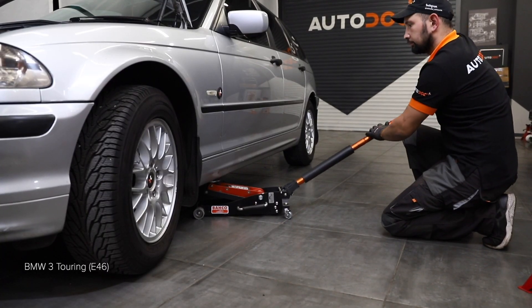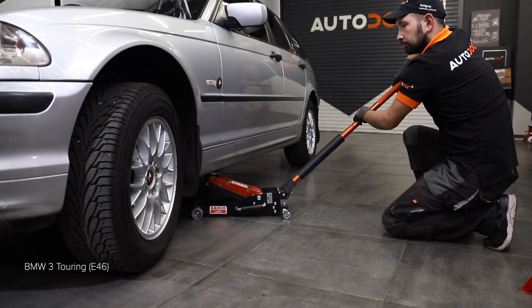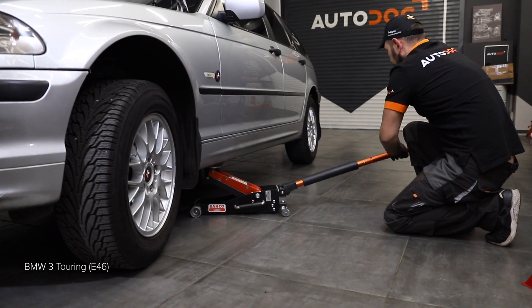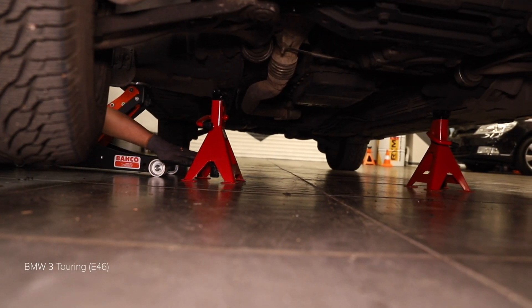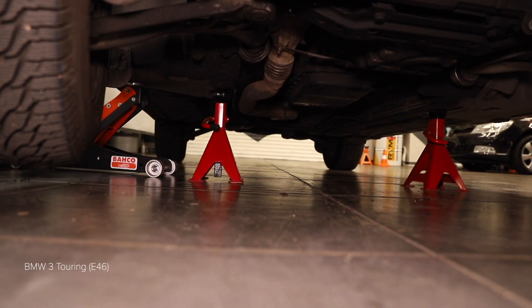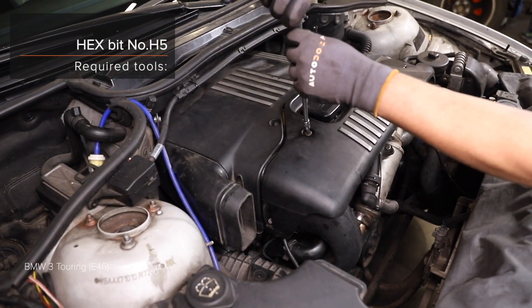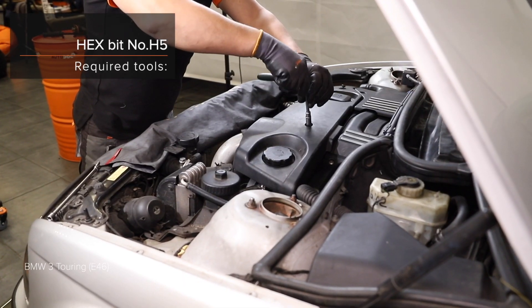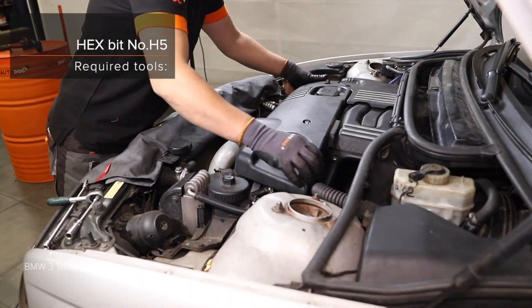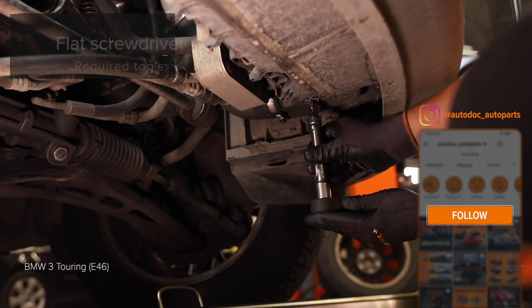Steps 16 through 22. Various removal and preparation steps for the replacement procedure.